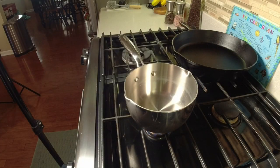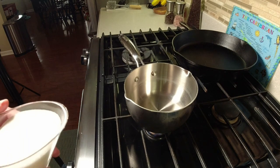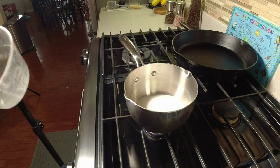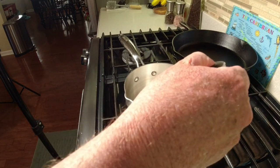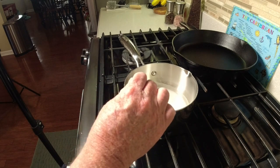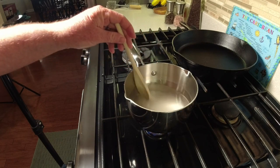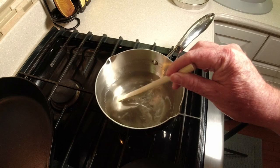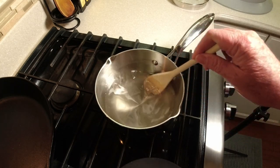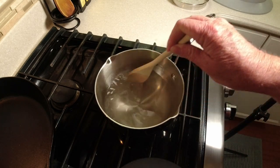Let's get our back-sweetening simple syrup going. Since this is only a one-gallon batch, I'm going to put one cup of sugar and one cup of water. That should be plenty — that doesn't mean we're going to use all of it. You want to stir this and keep stirring until the sugar is completely dissolved. You can see it's starting to bubble around the edges and it's crystal clear — all we need to do is shut the heat off at this point and let it cool to room temperature before we can use it.